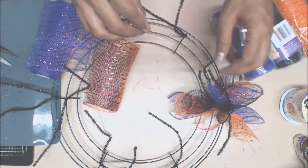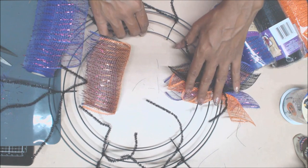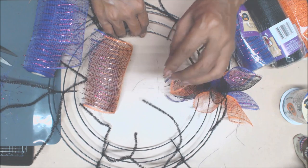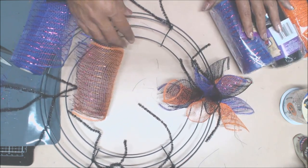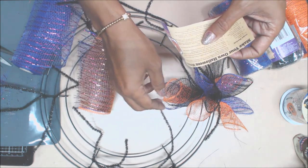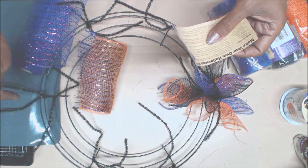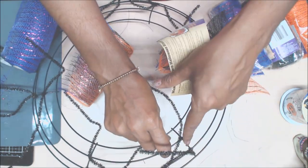So let's get started. I've already started to put some stuff down because I wanted to get a feel for this. According to the directions included with the deco mesh, it tells you to put the stems or pipe cleaner at the 24 points around the reform, which are these little T-crosses.